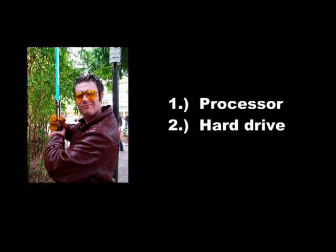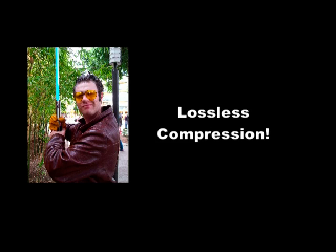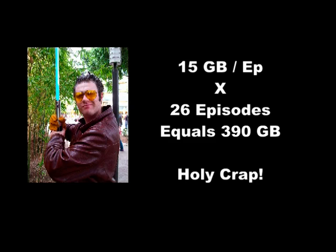Now if you really want to do things right, you'll be doing your editing with lossless compression, and lossless files take up a lot of space, so the hard drive is kind of important. Generally speaking, the raw footage and other files for one episode of Gansa Bridge take up about 15GB of hard drive space. I like to keep all my old files handy in case I need them again, so over the course of 26 episodes that can add up pretty quickly.